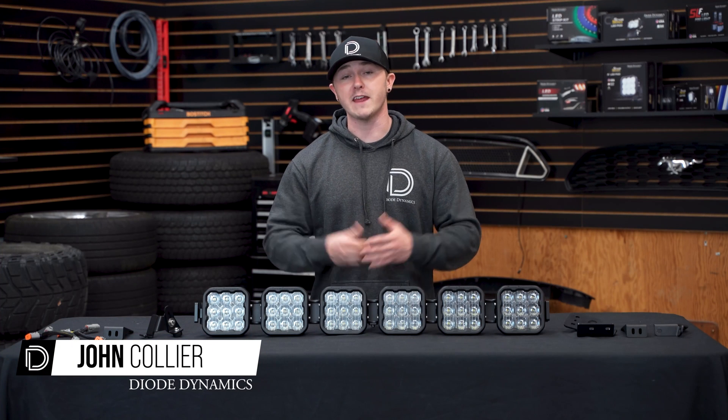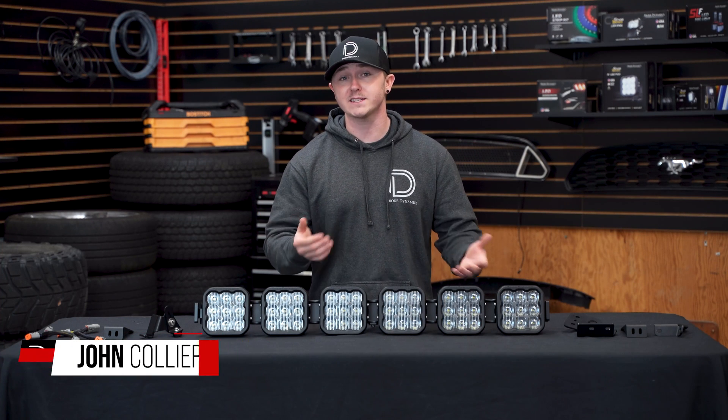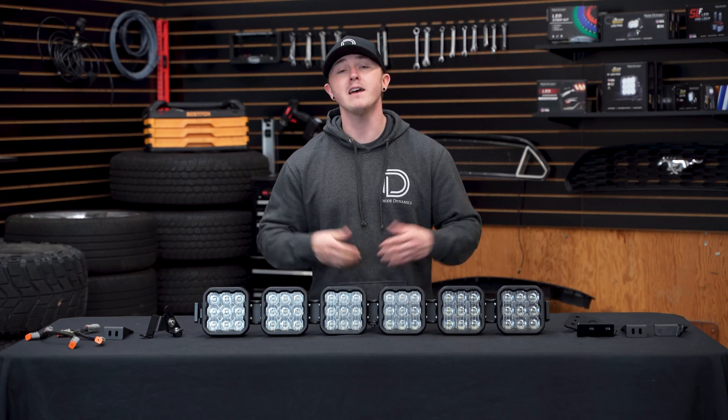Hi, John from Diode Dynamics. Today we'll be going over all the components to our SS5 crosslink light bar system and how to assemble it.